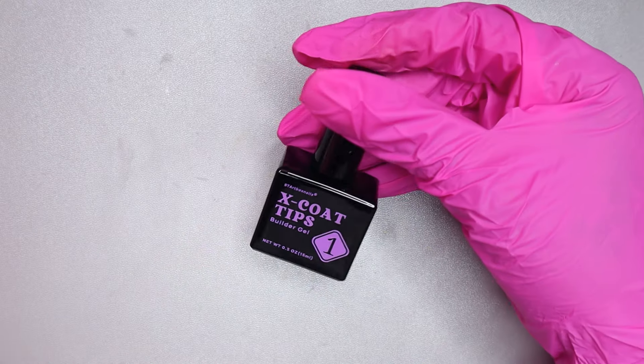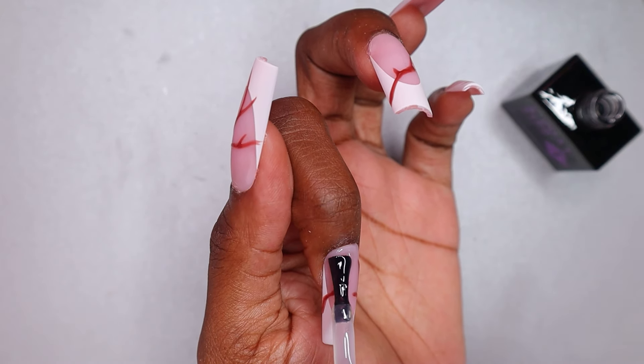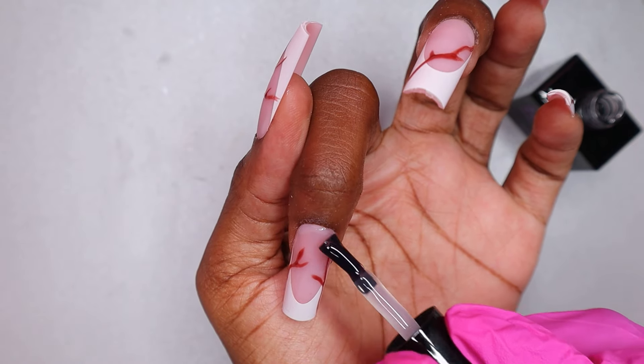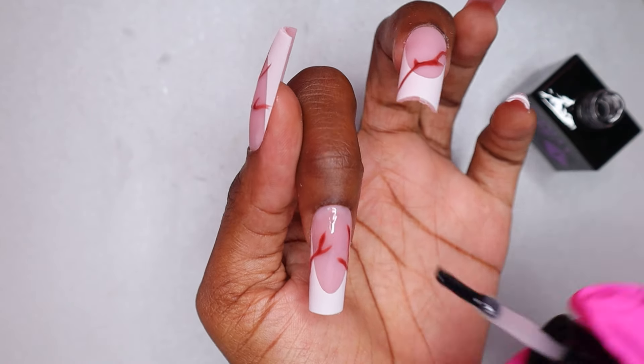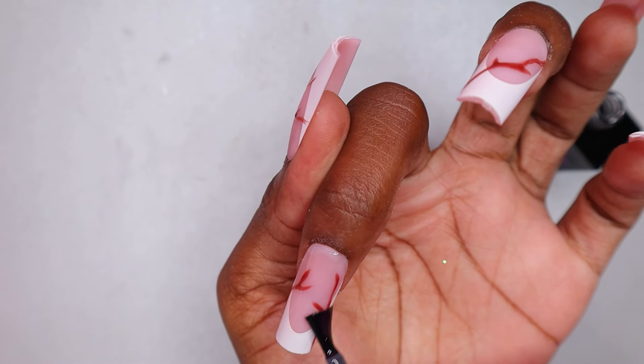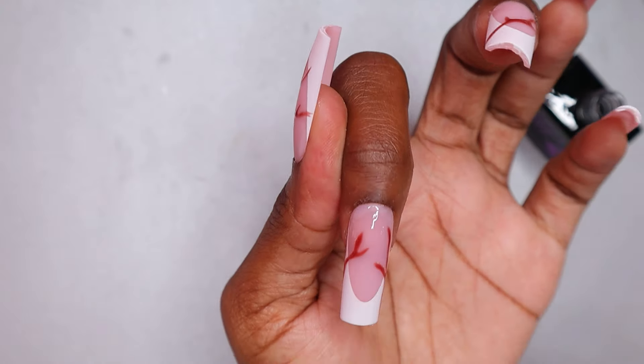Now I'm applying the builder gel — this is step one for the French protective duo and a very important step. This keeps the nails strong and sturdy. If you don't apply this, the chances of your nails staying on is very thin because this makes them stronger.